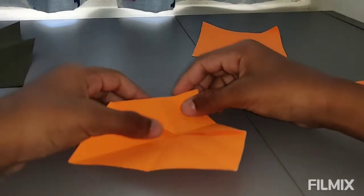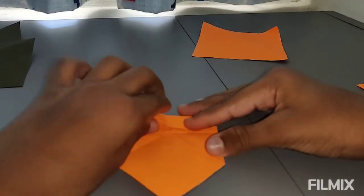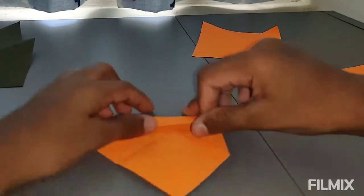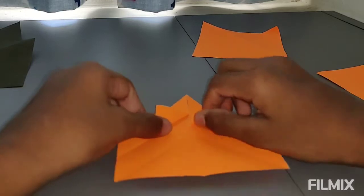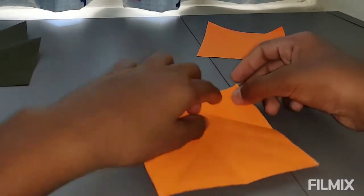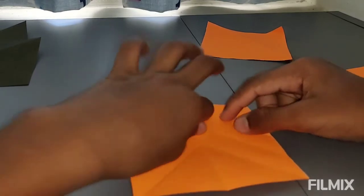Now I'm going to put this to the crease. Make sure it aligns. Now you can put these up, you're going to open this and you're going to put this tip over here.